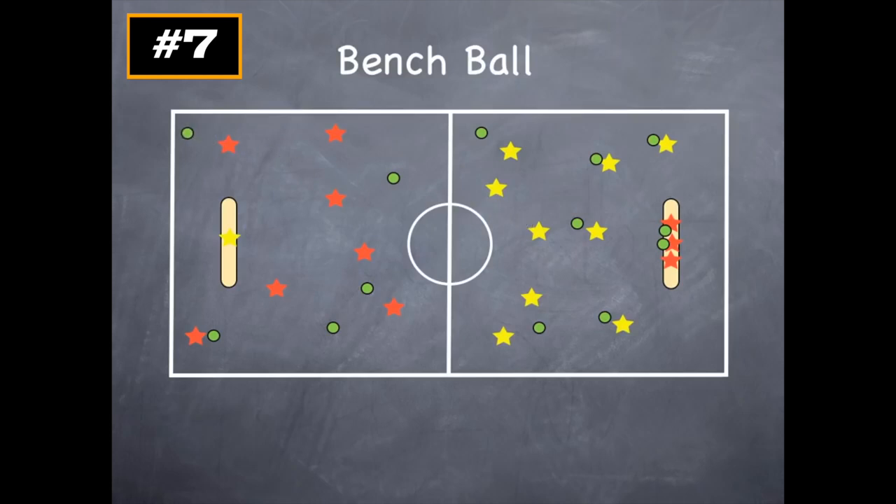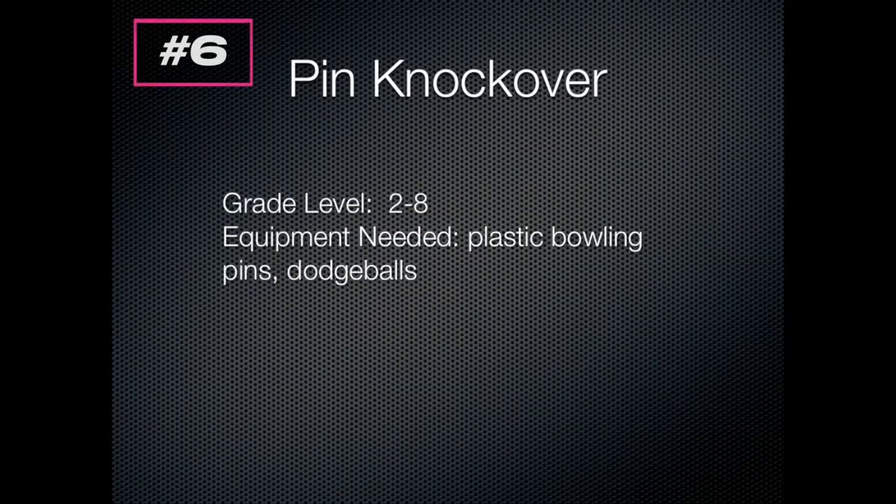If the yellow player completely misses, they don't get to go on the bench. Yellow throws, catches. Another yellow throws, catches. Looks like they're picking it up here. Yellow team wins because they get five people on the bench first.